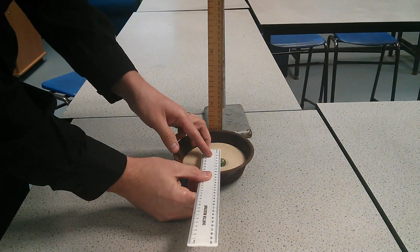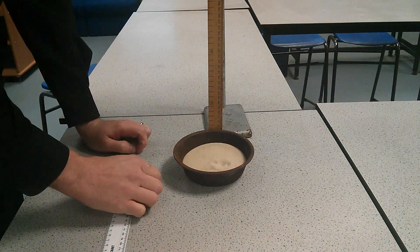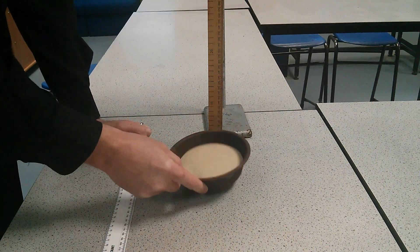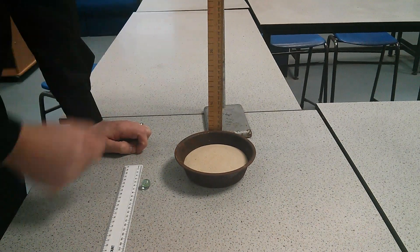So we put our ruler in, record it down, and we write down our diameter — in that case it was 30 millimetres. Then give it a shake and then we start again and we go up to a different height.